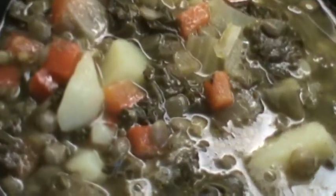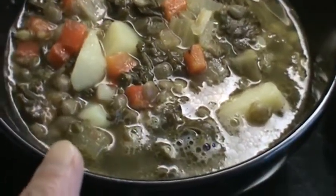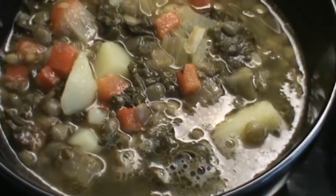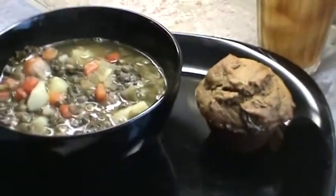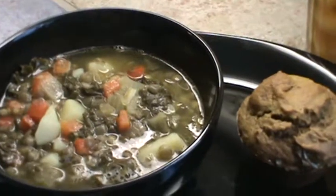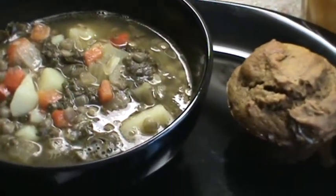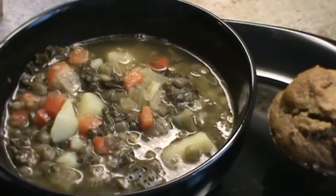Okay, the soup is ready. There's what it looks like — it's lentils, cooked kale, red bell pepper and onion, and a little garlic. And of course we're having a muffin with that and our iced tea. So we're ready to eat. This is certainly a very frugal meal and a very healthy meal, and it works well for Meatless Monday. We will see y'all next time, thank you.